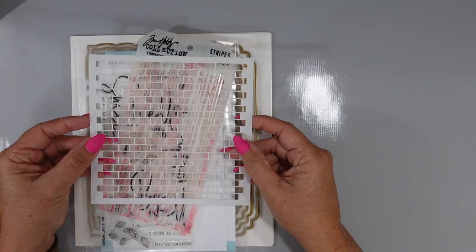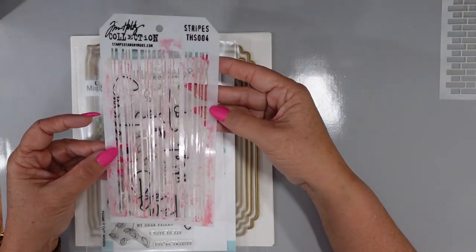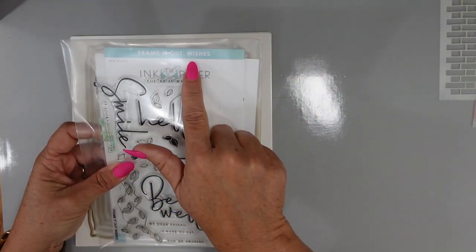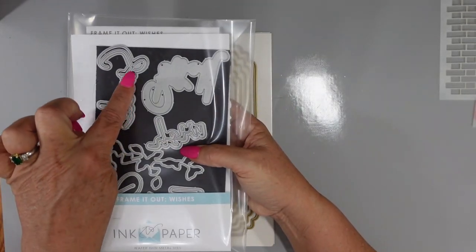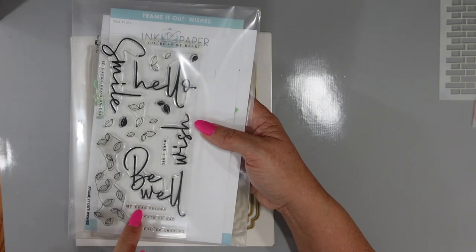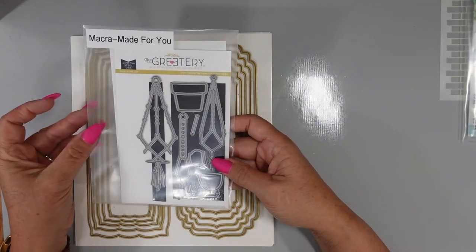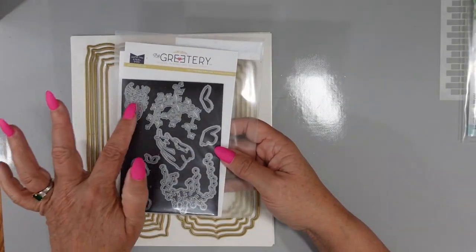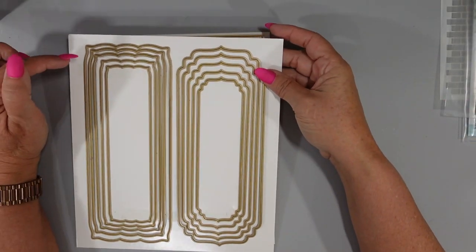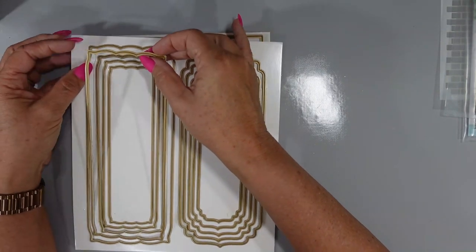I'm using the Brick Stencil from Lawn Fawn and the Stripes Stencil from Tim Holtz — this is going to add texture to our background. I started off my card with the Ink to Paper Frame It Out Wishes set, using the die cut for the smile — both the shadow die and the word die — as well as a sentiment. From the Greetery, Macra Made for You and Macra Made for You Fillers. I also have a die set purchased from Anna Griffin. I will link all the products in the description box below.